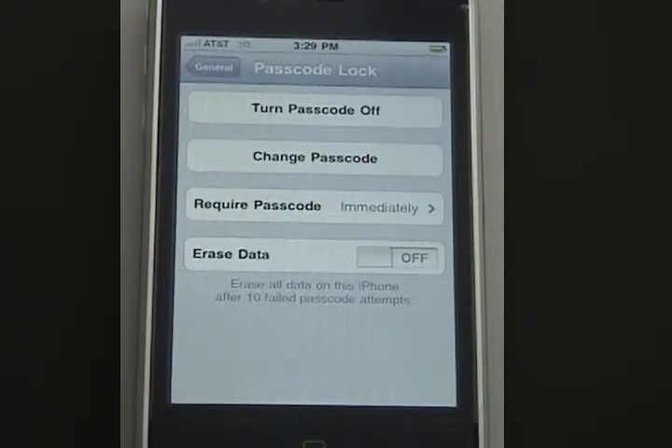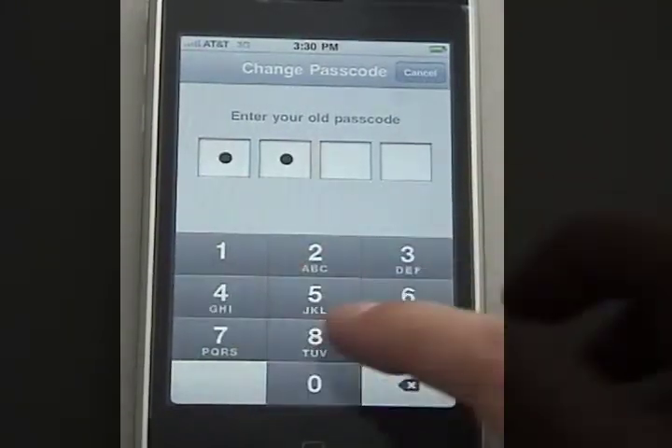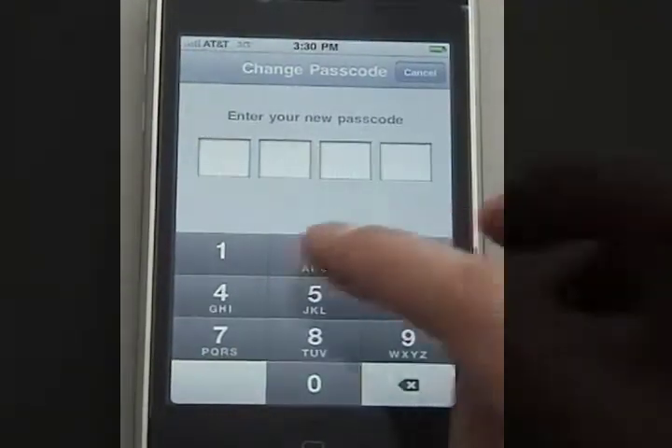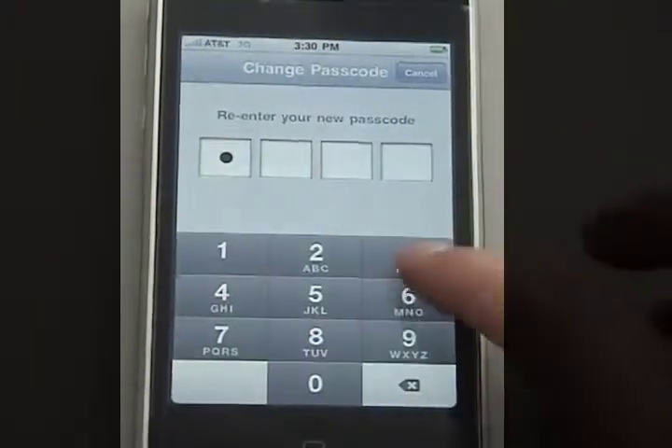Here, I can turn the passcode lock off since I already set it to be on. I can also change the passcode that I already entered — I'll enter in my old passcode and then enter the new passcode, and it'll ask me to re-enter for security.